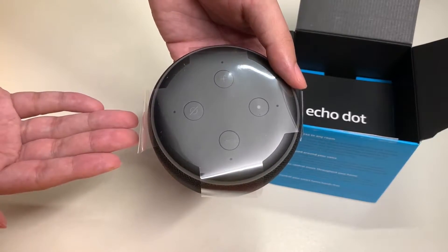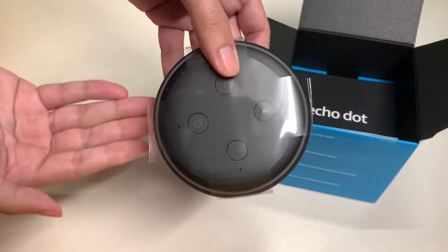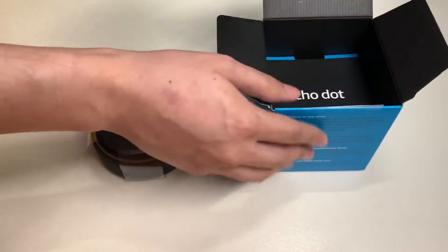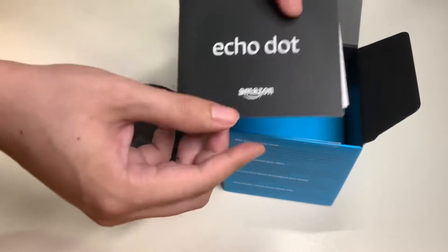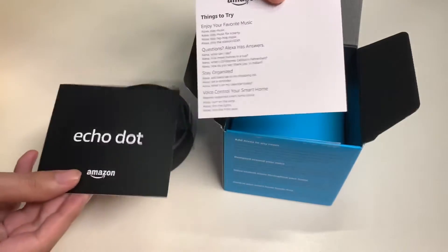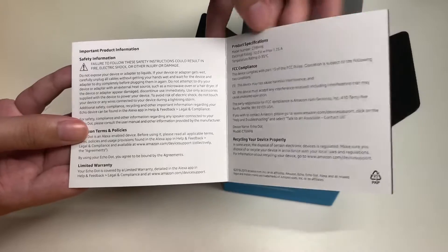The Echo Dot comes in three different colors and I chose charcoal. We'll take a closer look at it later. Inside we also have some guides — here's the Echo Dot quick start guide from Amazon.